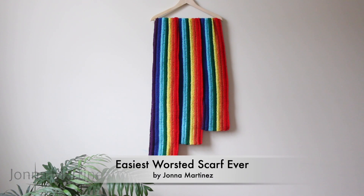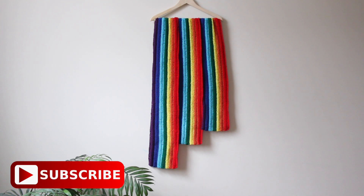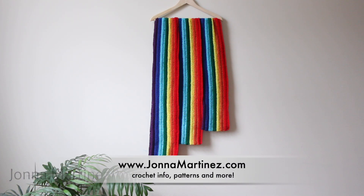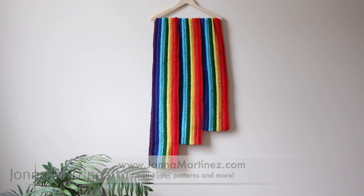Hello everyone! Welcome to my YouTube channel. In today's tutorial I'm going to show you how to crochet the easiest worsted scarf ever. In this tutorial I'm going to be doing the medium length scarf. It is about 65 inches long. For a shorter and longer version please check out my written pattern. Links to the pattern and materials will all be in the description box below.